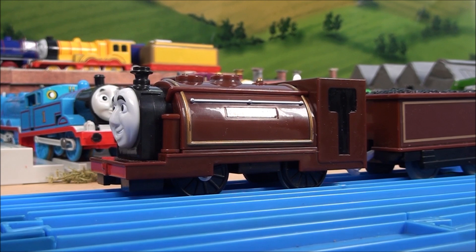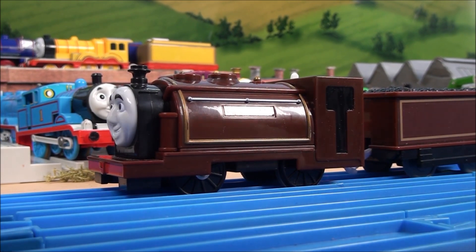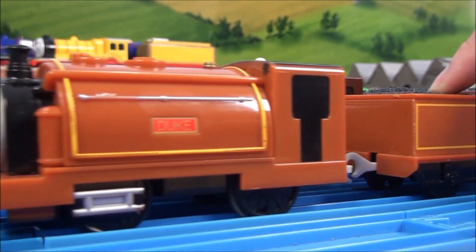We all know that Bertram is based on an engine called Prince, and so it's another narrow gauge engine, and it is Duke.